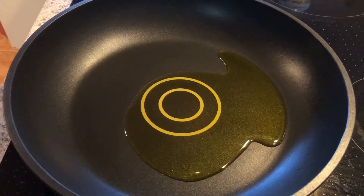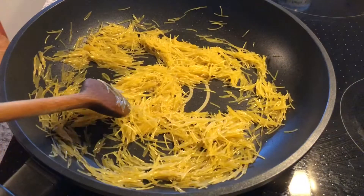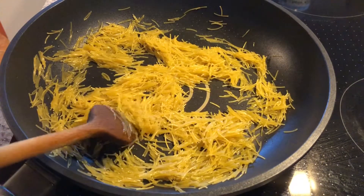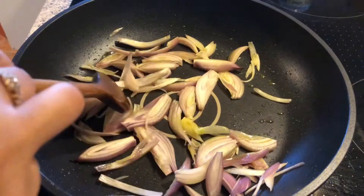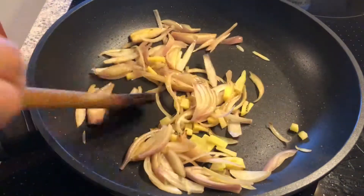Heat the ghee or cooking oil in a non-stick pan — I am using olive oil here. Roast the vermicelli for two to three minutes, then take it out from the pan. Add onion and ginger, also add mustard seeds and cumin seeds, and sauté for a bit. You can also add green chilies.